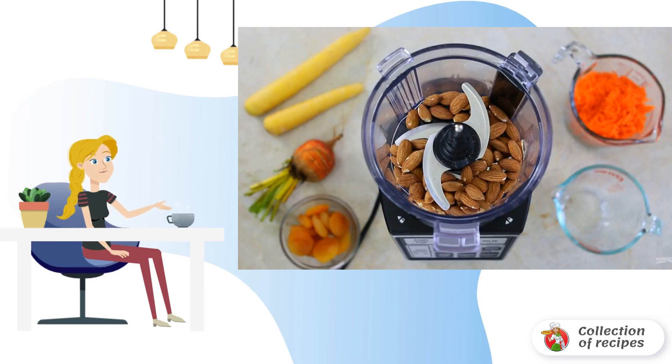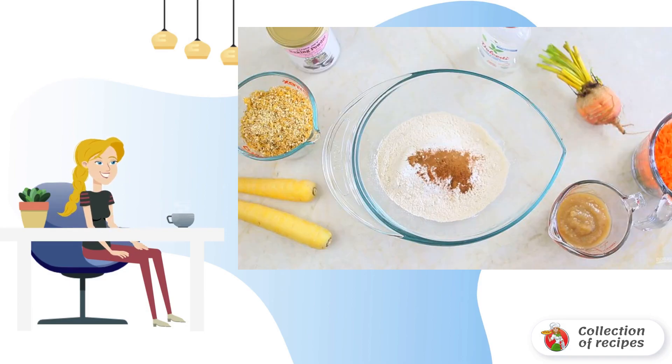Step three: grind the almonds into crumbs in a blender for one minute, then add the dried apricots and blend for another minute. Step four: mix the flour with almonds, baking soda, baking powder, salt, cinnamon, and nutmeg.